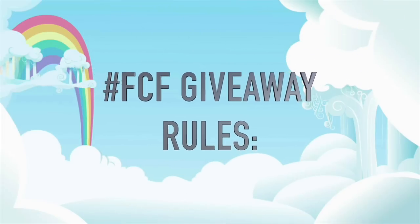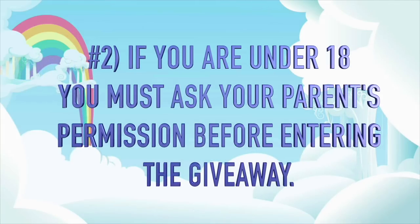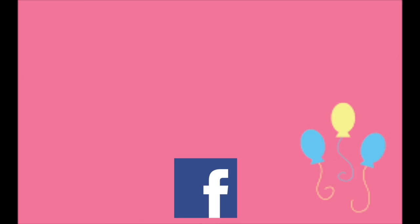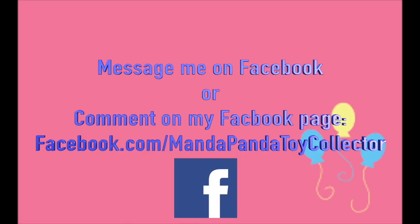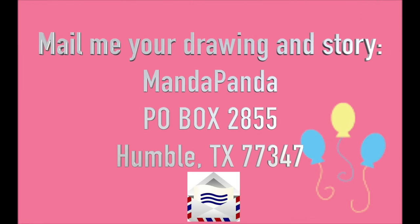Here are the Fan Custom Friday rules. One: you must be a subscriber to this channel, so submit your YouTube name along with your OC so I can verify. If you are underage or your parents do not let you have a YouTube channel, no problem — just let me know when you submit your pony. Two: if you are under 18, please ask your parents' permission before entering the giveaway. There are three different ways to submit your OC Pony: message me on Facebook or comment on my Facebook page at facebook.com/mandapandatoycollector, message me on Instagram at mandapandatoycollector, or mail your drawing and story to Amanda Panda P.O. Box 2855, Humble, Texas 77347. Fan Custom Friday is intended to encourage your imagination and creativity, so please avoid plagiarizing other people's works from websites such as DeviantArt and Google.